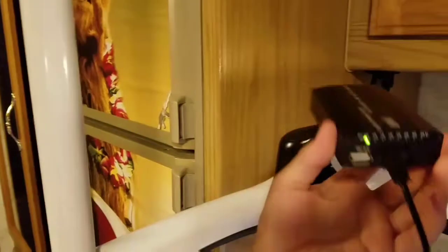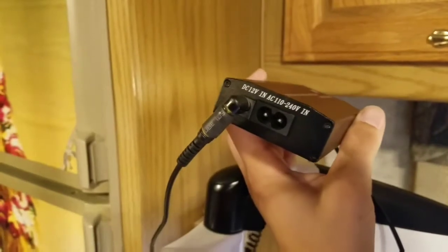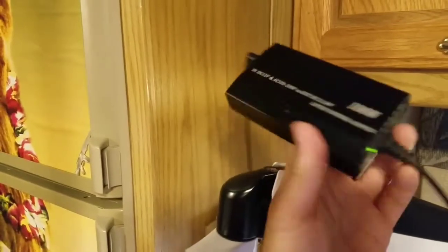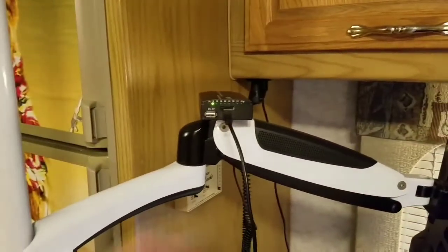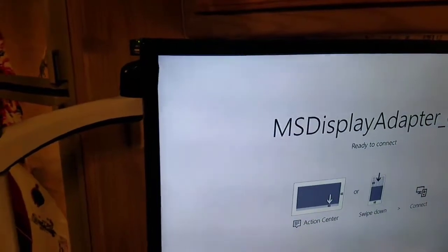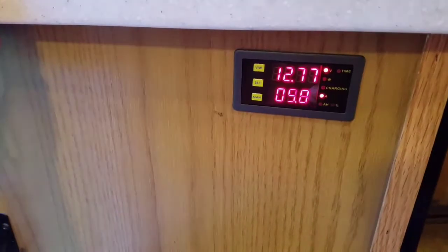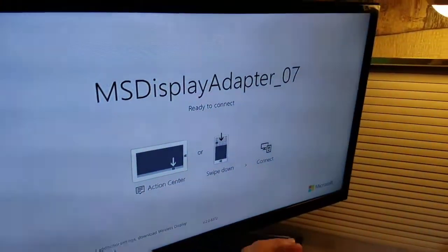I got this one on Amazon — it's actually labeled as a universal laptop adapter, so it'll even work from 110 to 240 volts, which I didn't even realize. But it works perfectly to clean up the power going to my TV and works on different voltages. Right now my RV is at 12.76 volts, and it'll just convert that straight down to 12 volts and clean up the whole line.